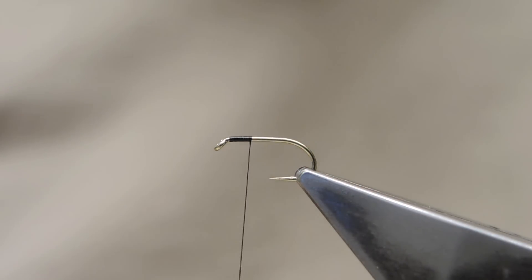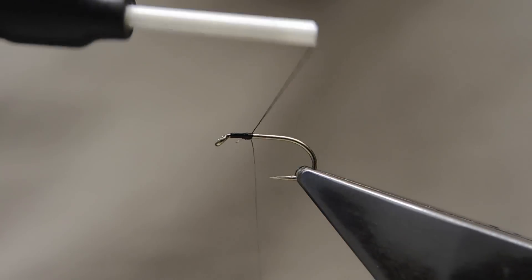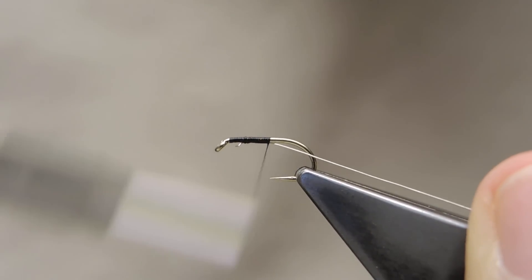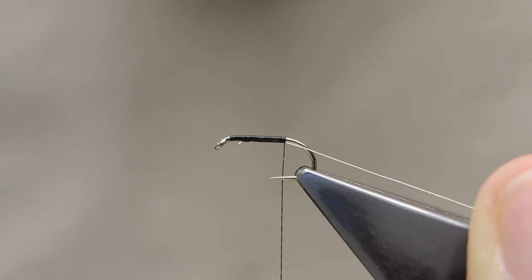The ribbing material is a fine silver wire which is tied in underneath the hook, and it is kept there while the thread is advanced to halfway between the point and the barb.